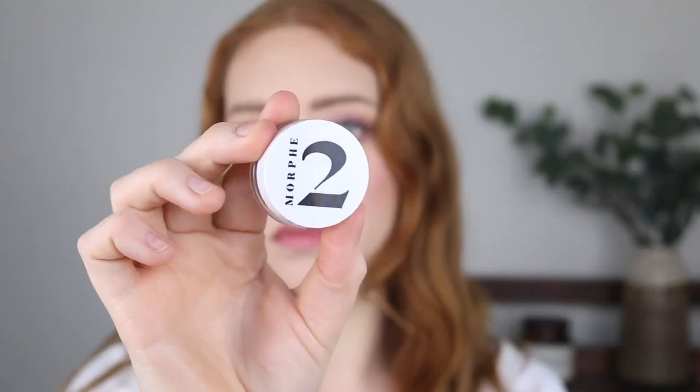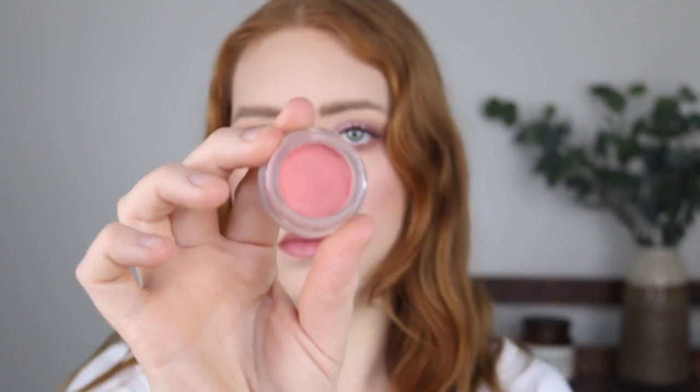Another really good option when it comes to cream products is using a sponge or your fingers. Now let's start at the bottom with number 12, and in that place is the Morphe 2 Wonder Tint Cheek and Lip Mousse.